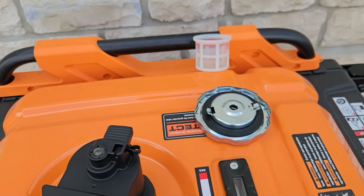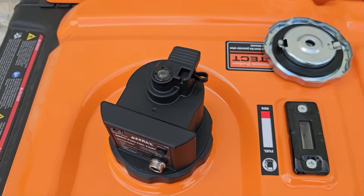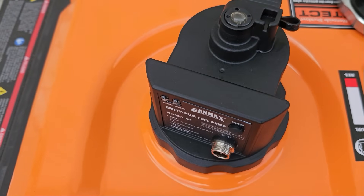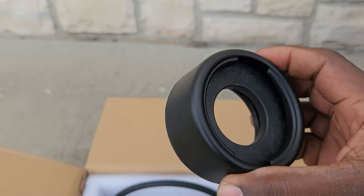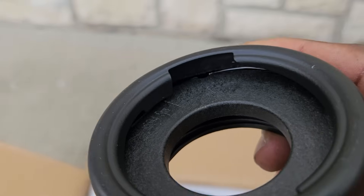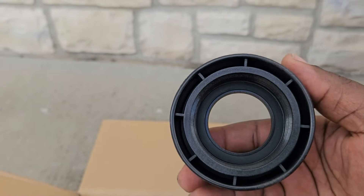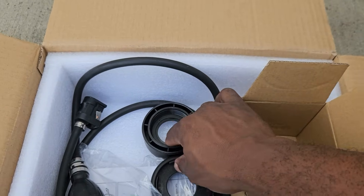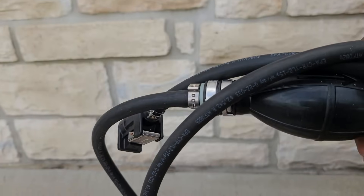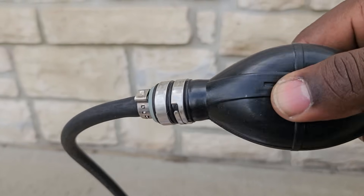That's all it takes to install: take off the fuel cap, remove the filter, remove the chain, and put the fuel pump on. This will work on smaller generators with threaded gas caps. It comes with two fittings — a larger and a smaller one — so it fits a range of generators from 2000 to 2500-watt models. This is your gas hose with the primer bulb; it has an arrow showing which side goes to the generator so you can prime it correctly.